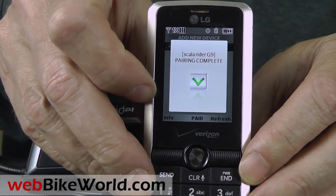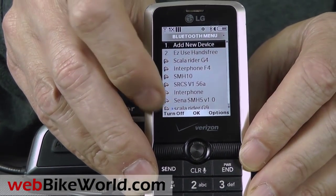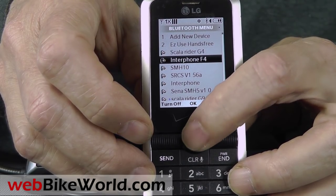The G9 has A2DP stereo, GPS and MP3 support, automatic gain control, VOX and voice command operations. There's too much to show you all here, so be sure to read the full WebBikeWorld.com review.